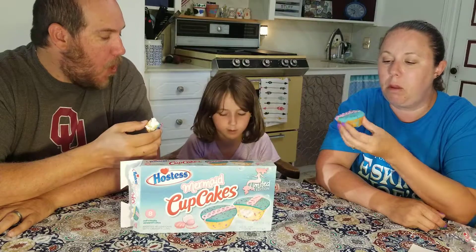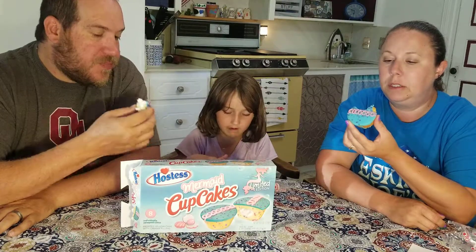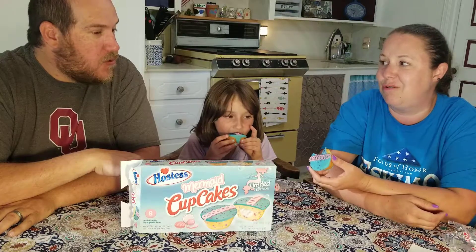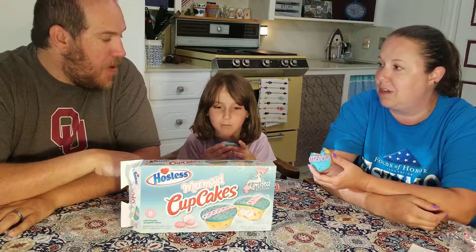The frosting is really hard. This stuff is really hard. I think it tastes just like a Hostess cupcake — like a vanilla Hostess cupcake.